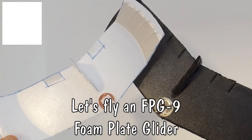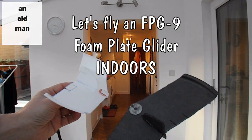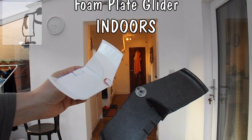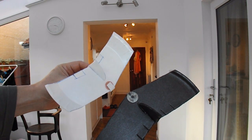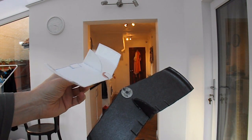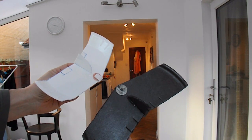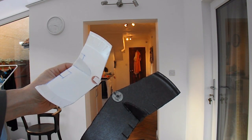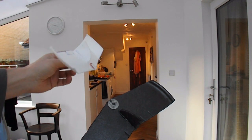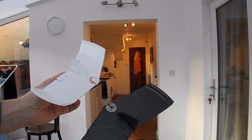Hi guys. I was a little concerned that yesterday's attempts to fly the FPG-9 foam plate glider 9 inch may have given the impression it wasn't particularly good glider, but it is an excellent glider in the right conditions. So what I'm going to do here is just throw it along the length of my kitchen to demonstrate how stable it is.